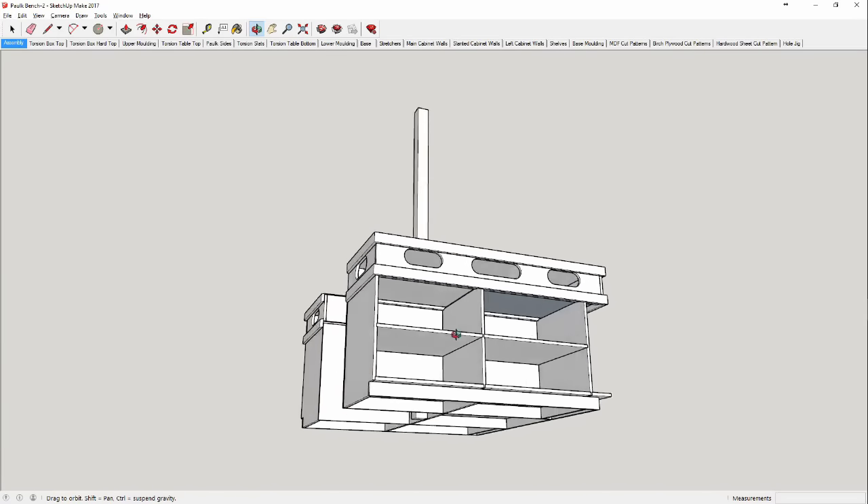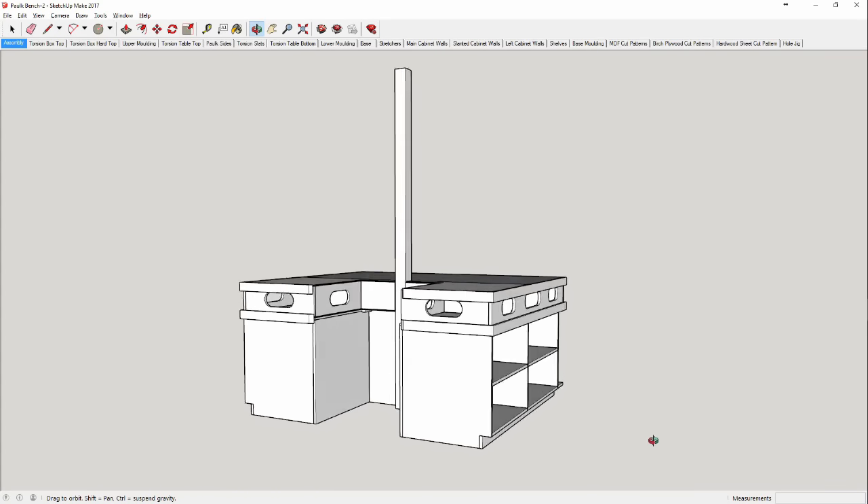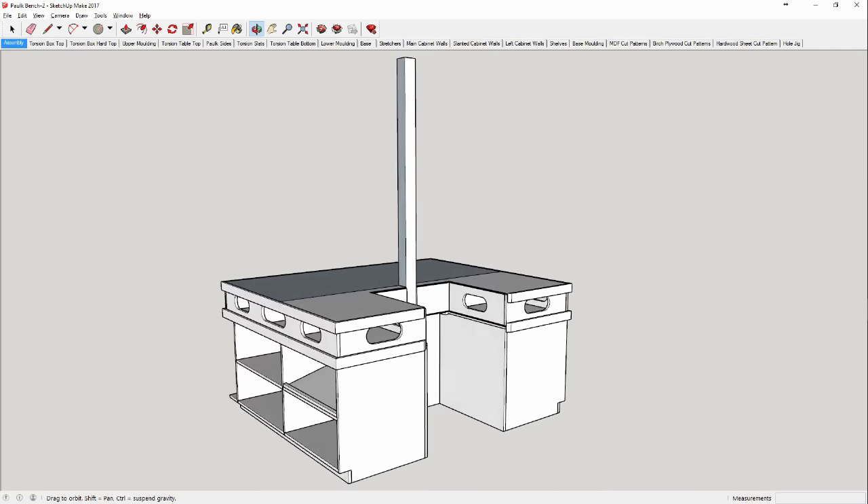Welcome to Nate's Woodworks. I've been wanting to tackle this for quite some time, and there's really no better time than the present. As I'm sure many of you know, having a shop space that doubles as your home storage creates some pretty unique challenges.